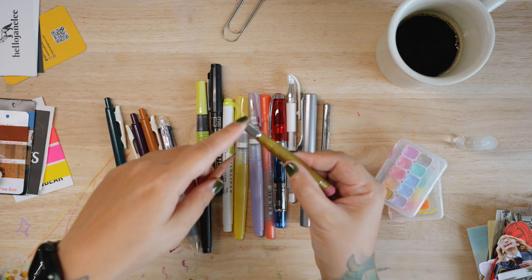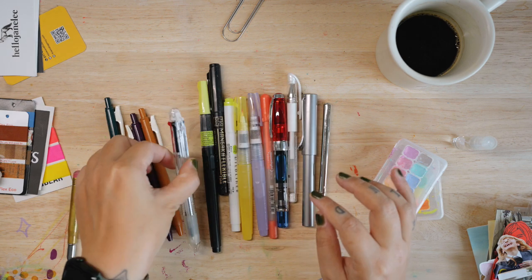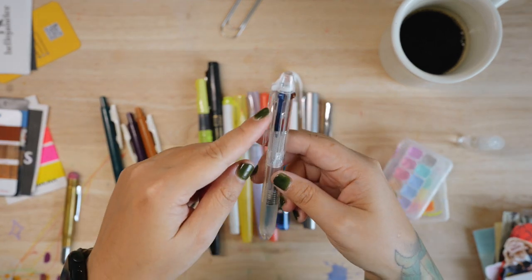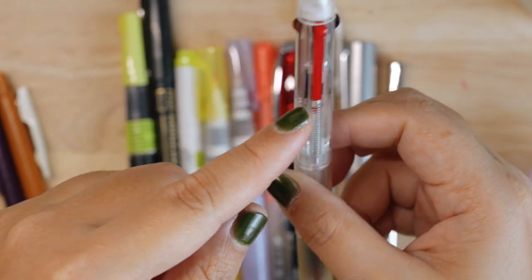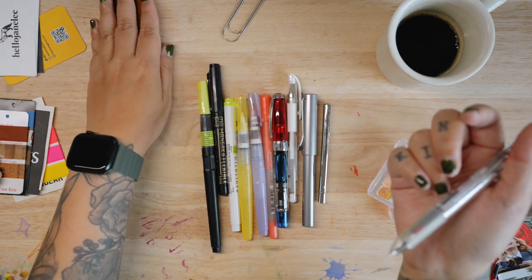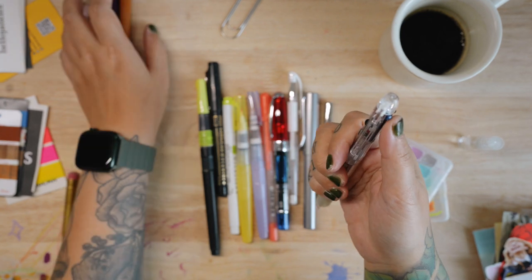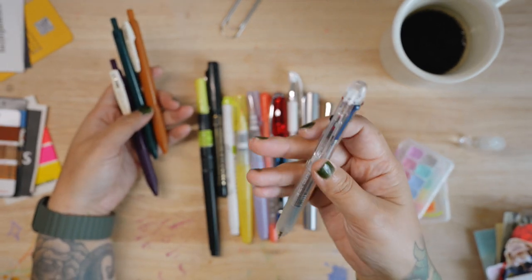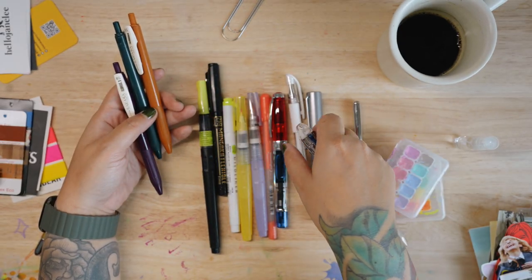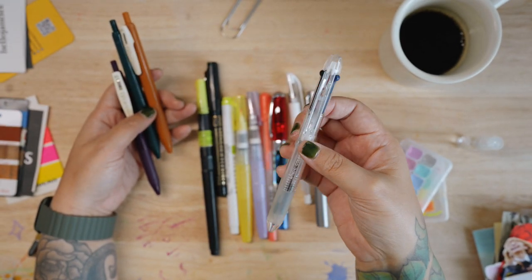I always use a pencil in my journal. The second thing always in my pouch is this multi-pen — it has four colors. This comes in handy in case I don't bring my other pens, because I still have four color choices here. It's a very basic writing pen but I find it very handy, especially when traveling. Sometimes I won't bring a fountain pen, but I still can't live without having color options.